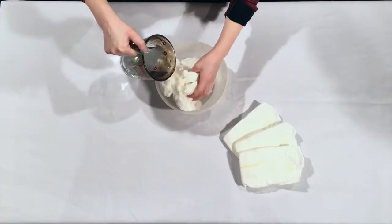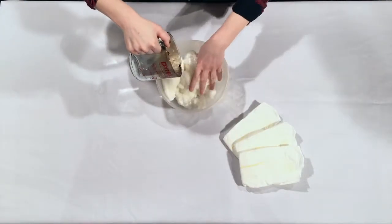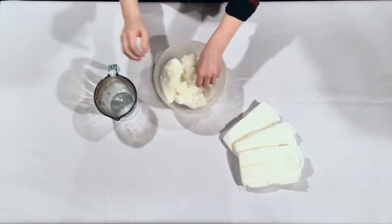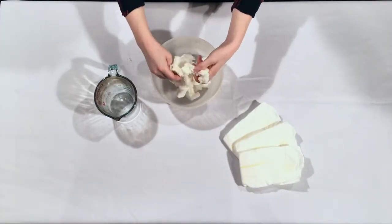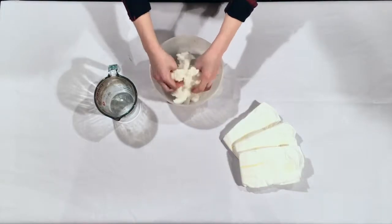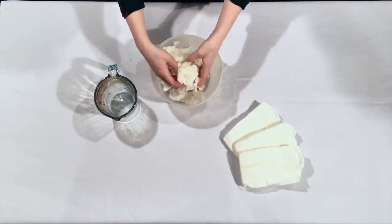It works through osmosis. Osmosis is the movement of water across a semi-permeable membrane from an area with a high concentration of water to an area of low concentration. In other words, water likes to be evenly distributed.